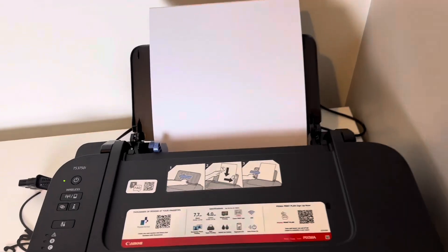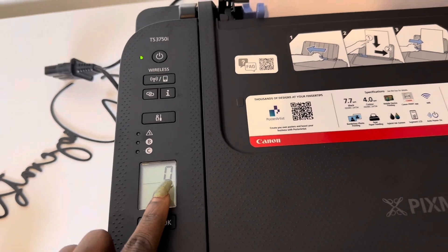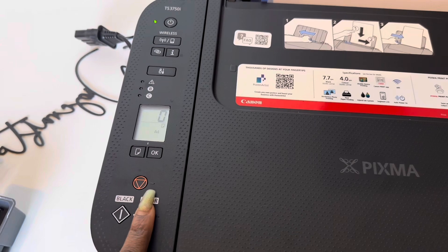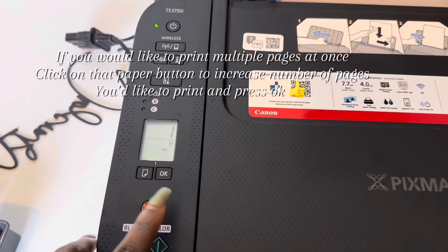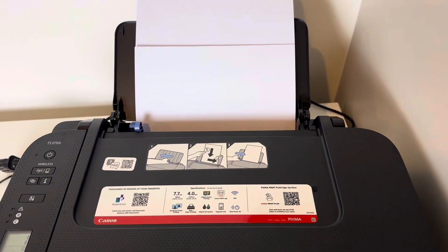So now we're going to test it out by doing some photocopies. Make sure your papers are seated in properly and make sure it says A4 on the screen, and then we're good to go. We're going to try out the colored printing now — and before this it's already printed out in black, which I'm going to be showing you in a bit.